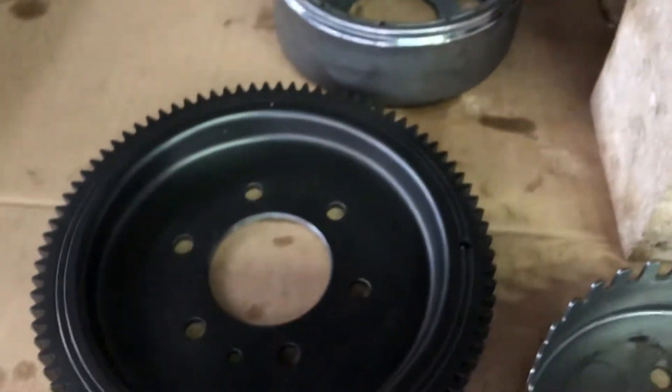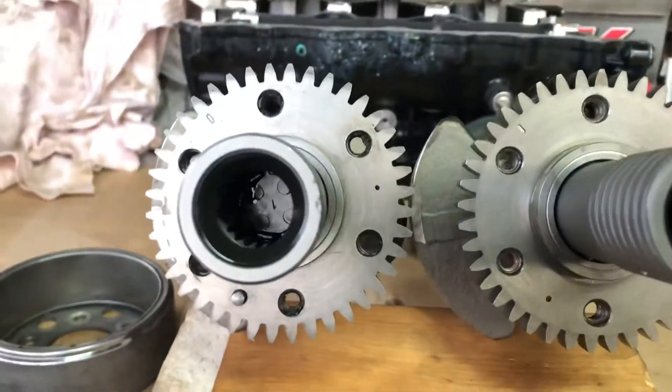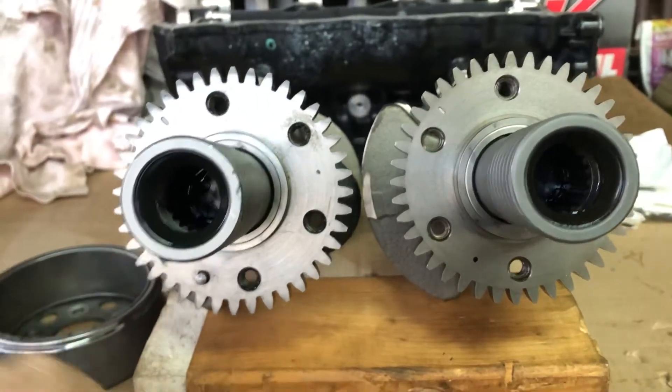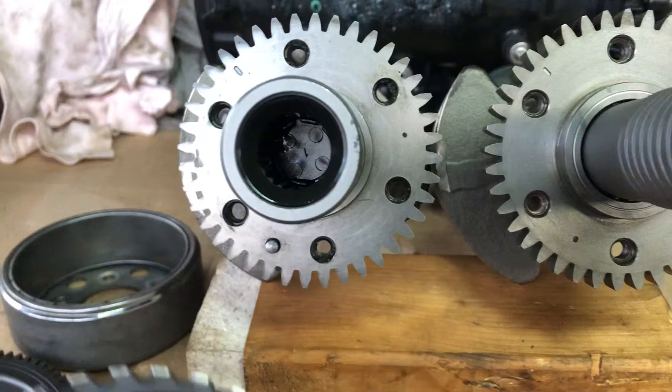The flywheel and magneto are exactly the same. If you want to put the 2003–2005 crank on a 2006 upwards engine, you have to adjust the timing point.